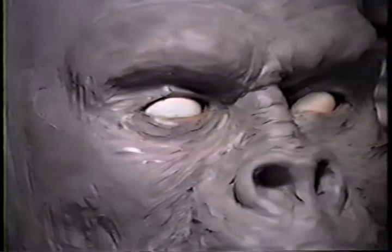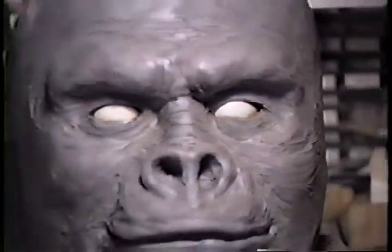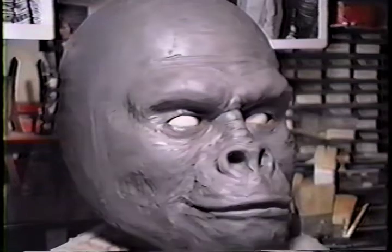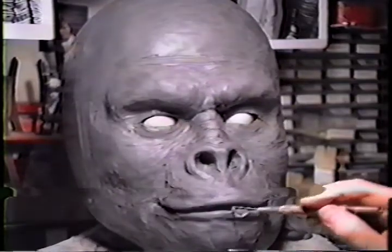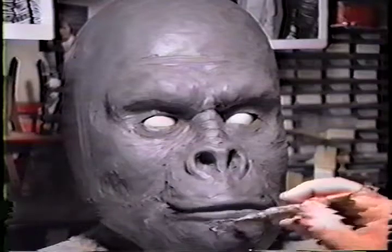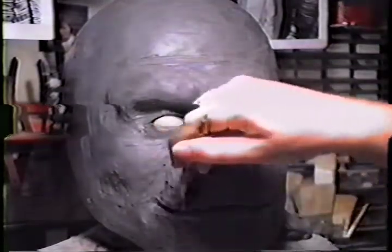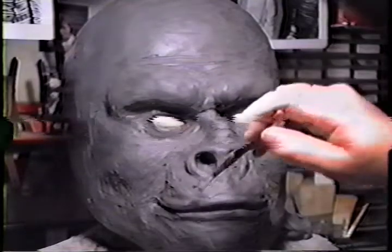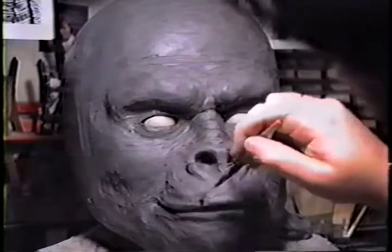Another way to check your dimensions to see if they're right: look at it in a mirror. That'll show if there's something you're not seeing. Another trick: while shooting this I would videotape it and then go back to the living room, rest a little bit, and take a look at it on video.